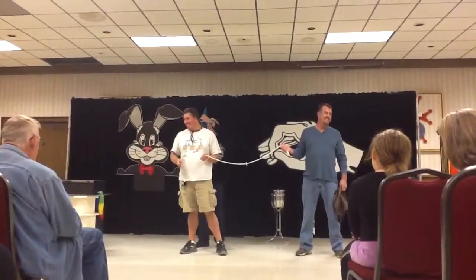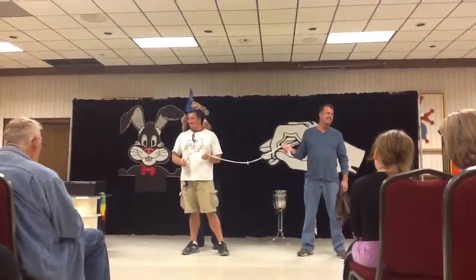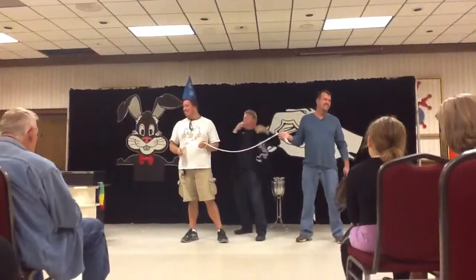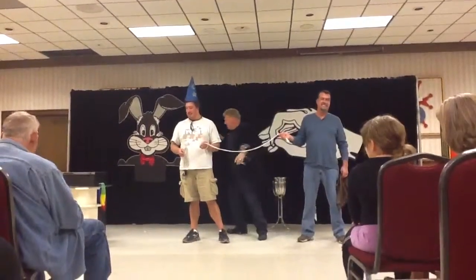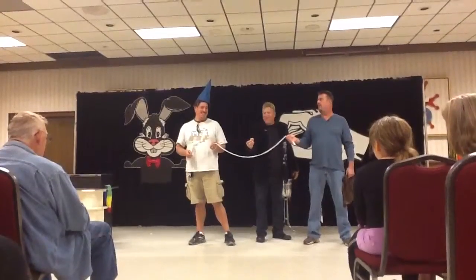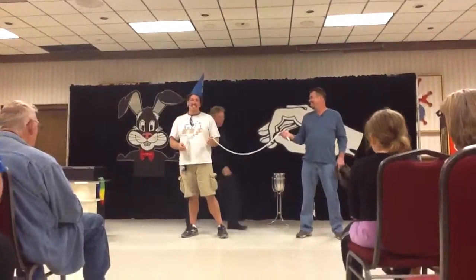All right. There's a sponge in there. Okay, hang on. There we go. I'm messing this up. Okay, you can look back. Ta-da. My career is on fire.